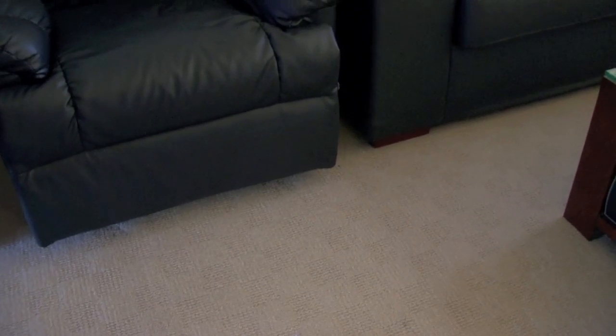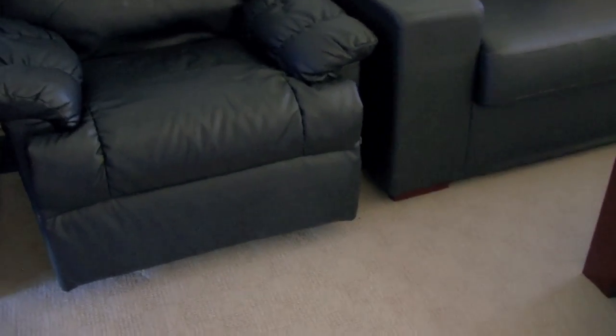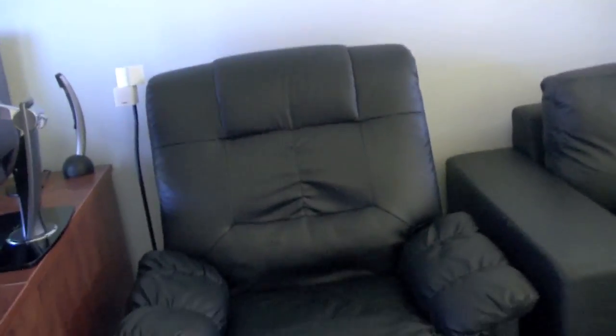I'm going to be doing an update or a full setup video right now, as requested by pretty much everyone. This angle might be familiar because it's the same angle I used in the 2009 setup video.